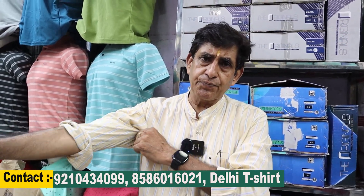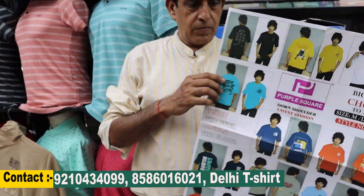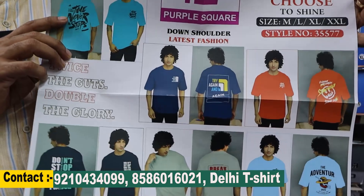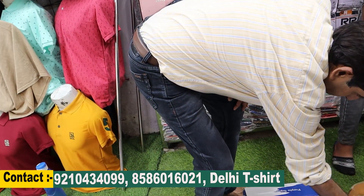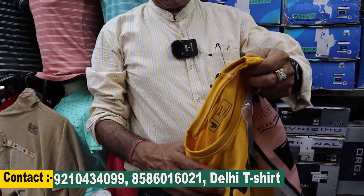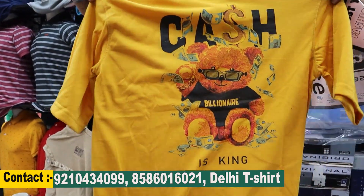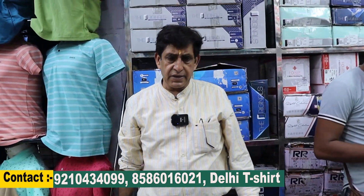Now let me show you the down shoulder style. You can see all of them — they will get a print too. MLXWX4 sizes are available and there are many new trendy items. This is the down shoulder style — here is the back print, and you can also get a pocket print. 100% guarantee.